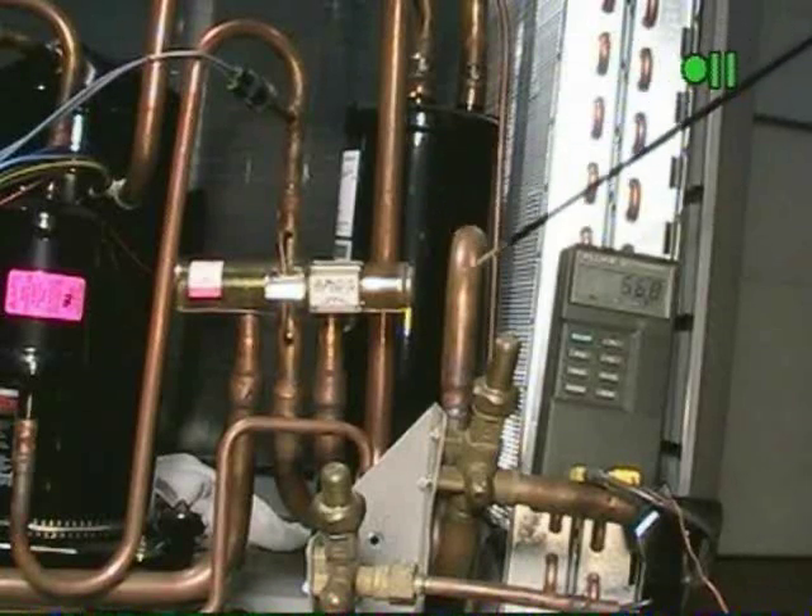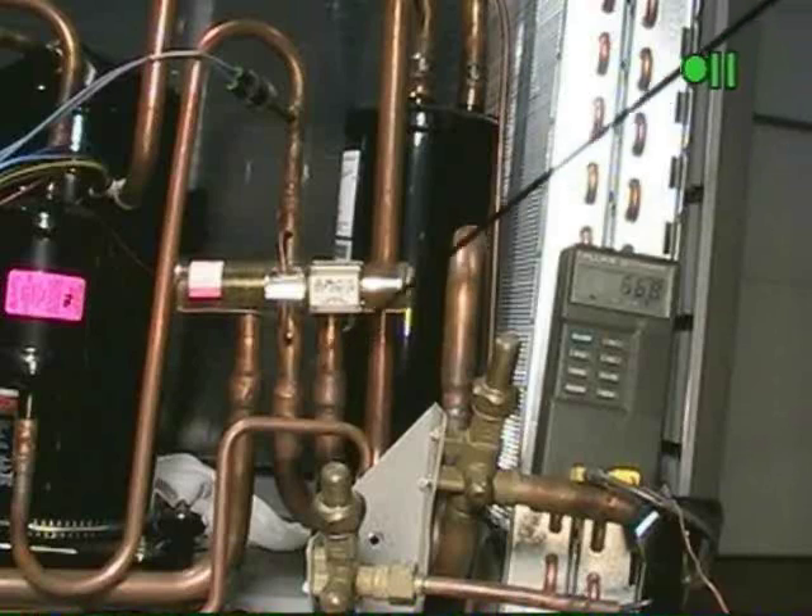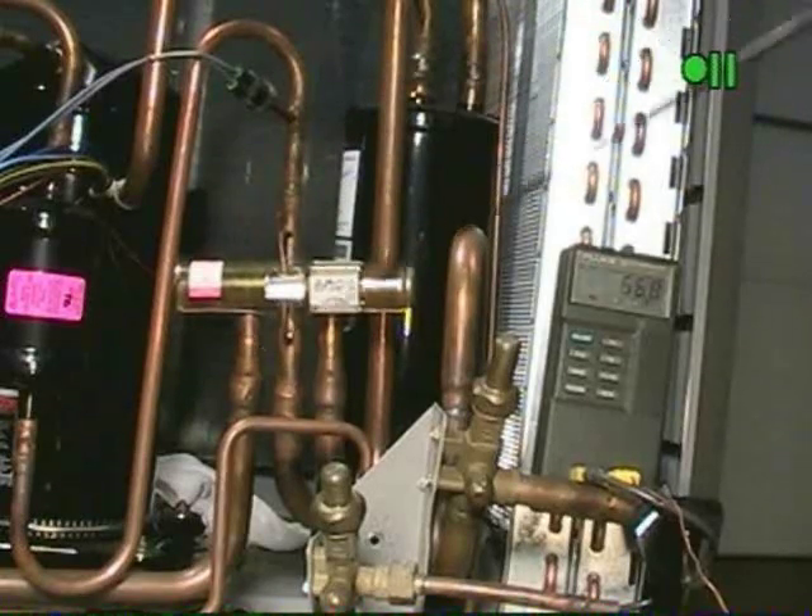If we have a temperature differential greater than 5 degrees either on the common suction — and now we're talking air conditioning — or the discharge, the reversing valve needs to be replaced.